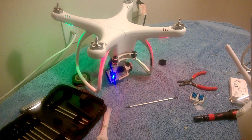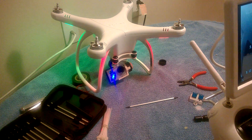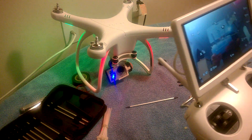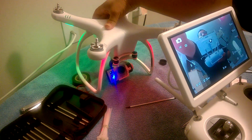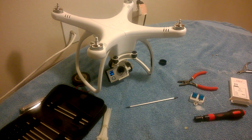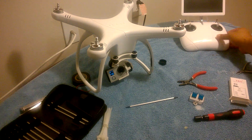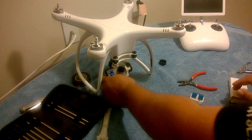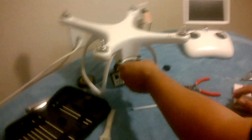Now let's put it all together on the quadcopter. Let's turn it off. Turn this off, turn my camera off on the quadcopter. These are the little problems you have with the Upair One.